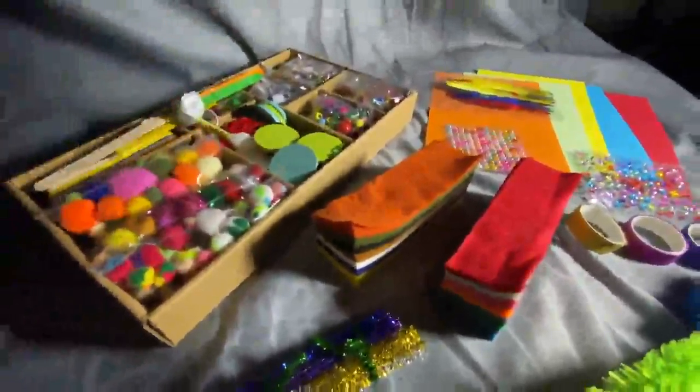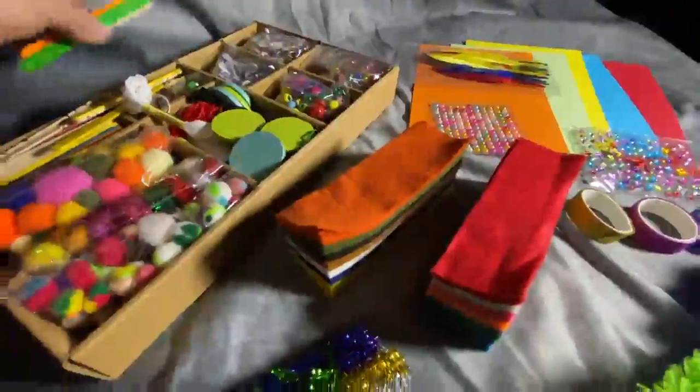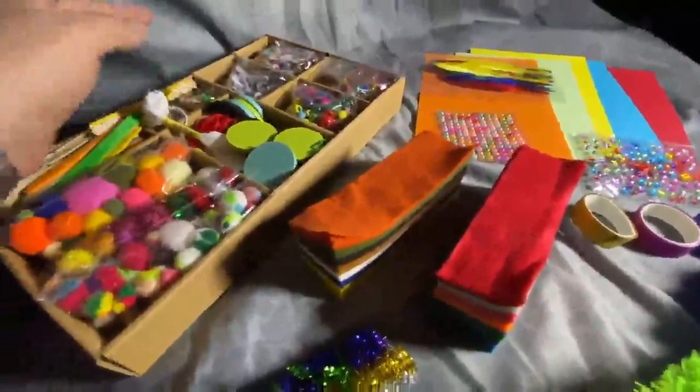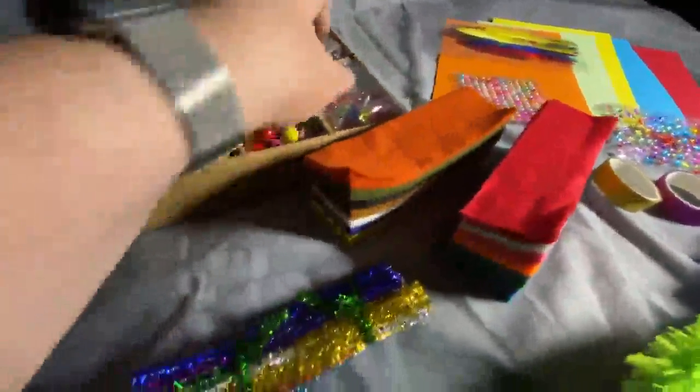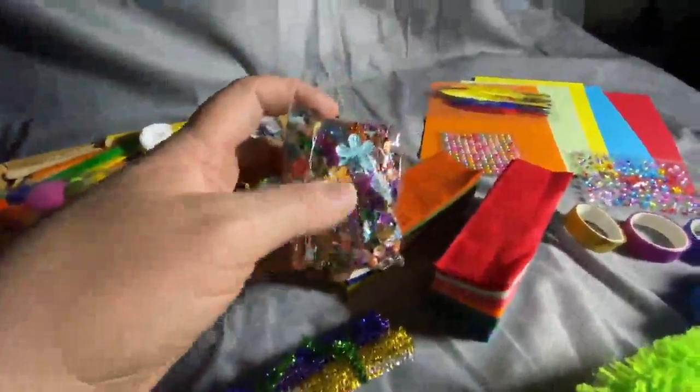There's glue in there. It's everything. And a whole bunch of googly eyes, because you can never go wrong with googly eyes. Buttons, just so much is going on here. We got little charms. We've got sequins.